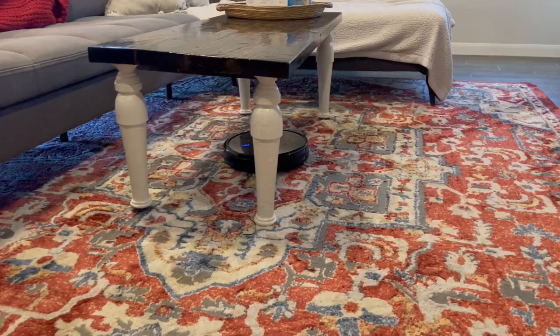Here is our vacuum in action — as you can see, it has no problem with our carpet. That's really all we have for the review today. I hope you guys found this video helpful.